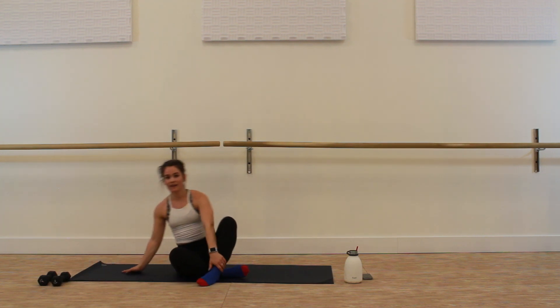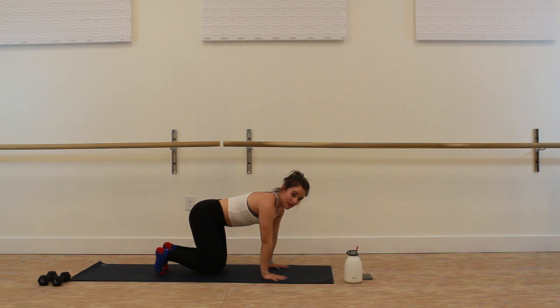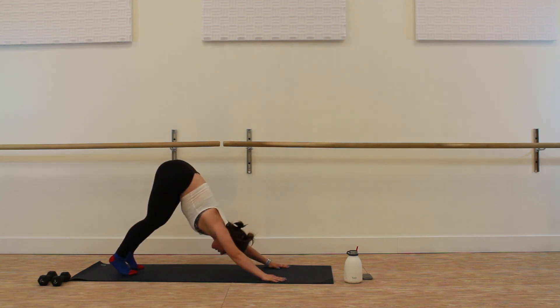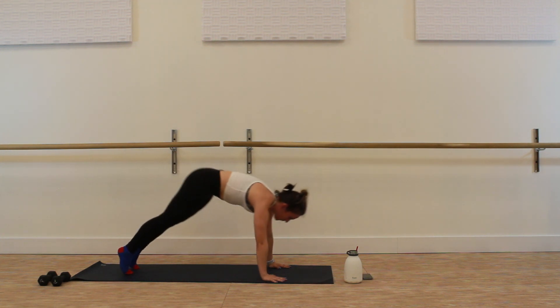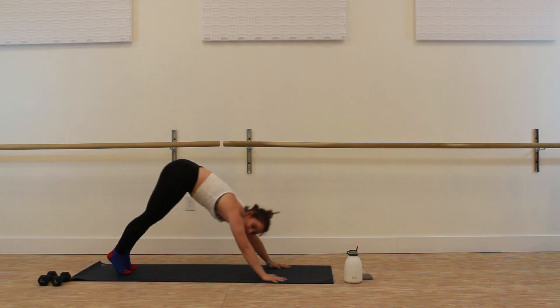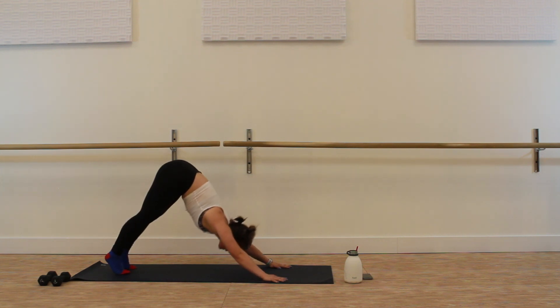And our last set — downward dog to plank. Roll the shoulders up, back and down. Plant the wrists down, shoulders over wrists. If you have any wrist sensitivity, feel welcome to put a blanket or double up your mat. Tuck the toes under, press into down dog. Starting our work in three, two, one — plank to down dog. Work that breath, exhaling on the plank, inhaling on the lift. Feel your thighs tighten and zip up when you come into plank, feel your shoulders work as you lift into down dog. Three, two, one — and rest. Great job everybody!